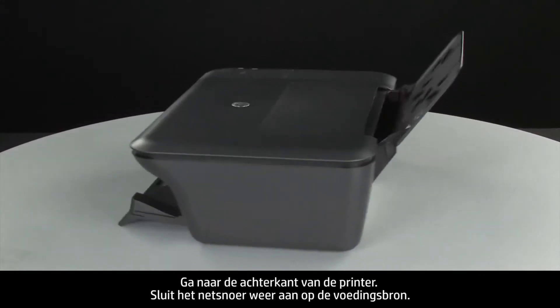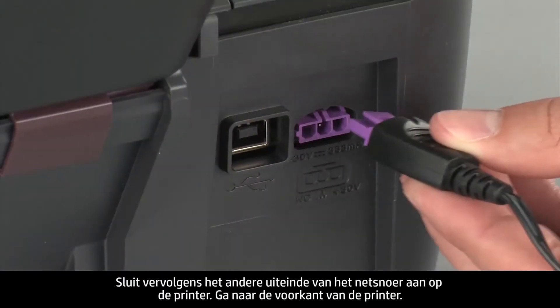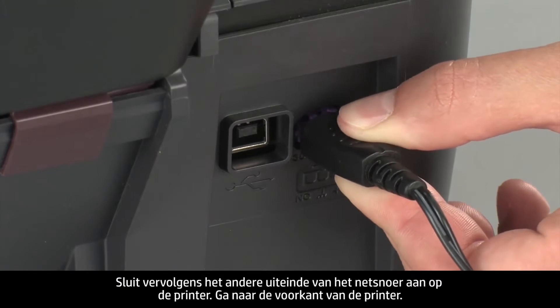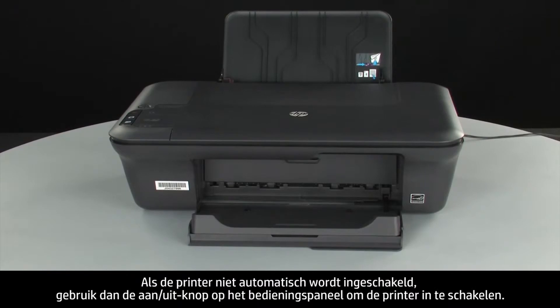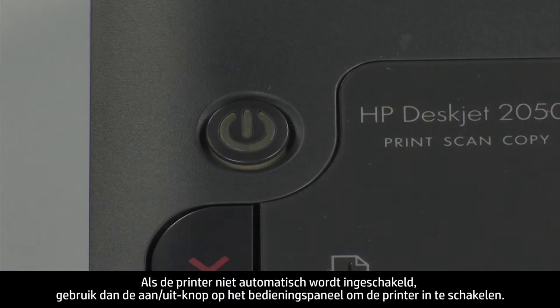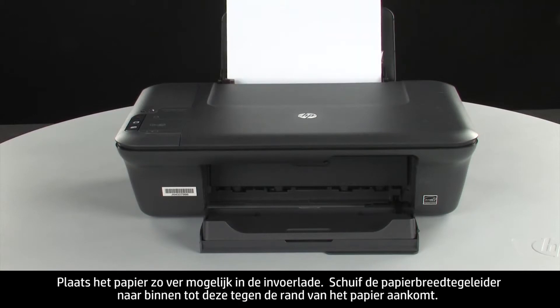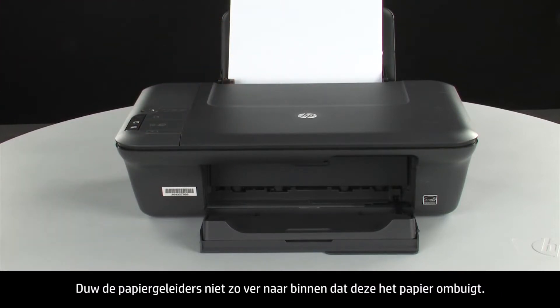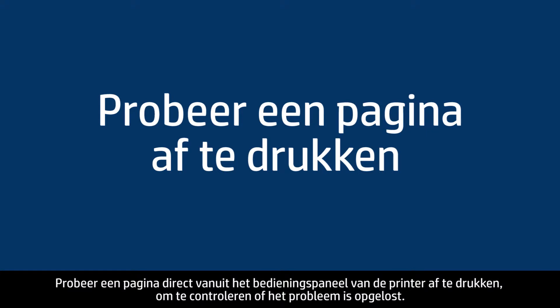Turn to the back of the printer. Reconnect the power cord into its power source, then reconnect the other end of the power cord into the printer. Turn to the front of the printer. If the printer does not automatically turn on, press the power button on the control panel to turn on the printer. Load paper into the input tray until it stops. Slide the paper width guide inward until it stops at the edge of the paper. Do not push the guide in so tightly that it starts to bend the paper. Try printing a page from the printer's control panel to see if the issue is resolved.